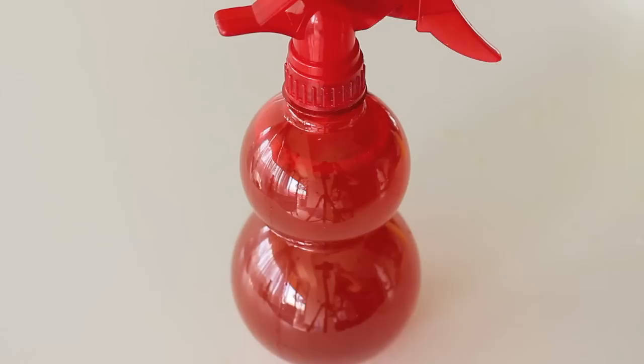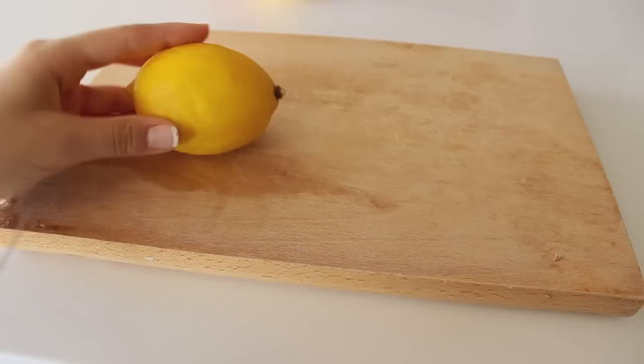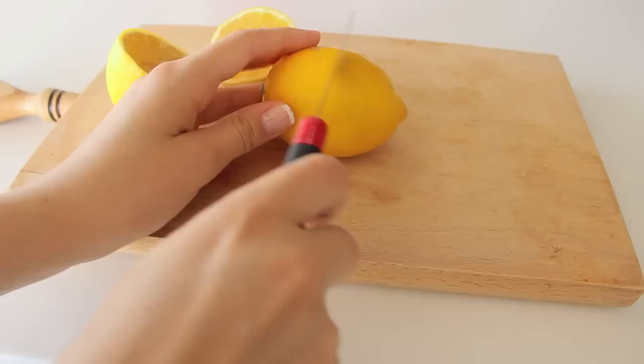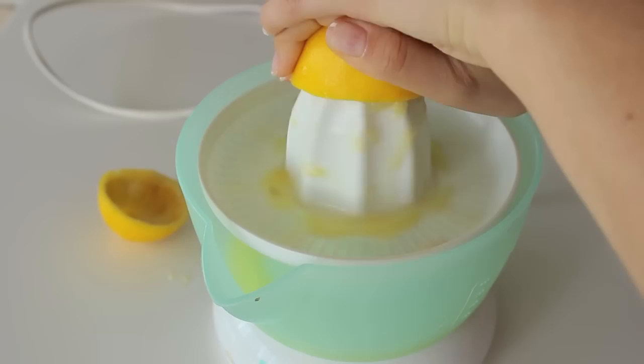The next one is the lemon highlighting spray, and for this you're only going to be needing two lemons and a glass of water. That's it. So just start off by cutting your lemons in two. Next I'm going to be getting my electric juicer and I'm going to be juicing my lemons.